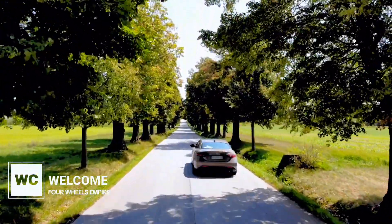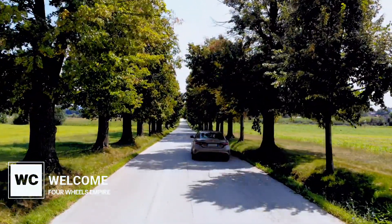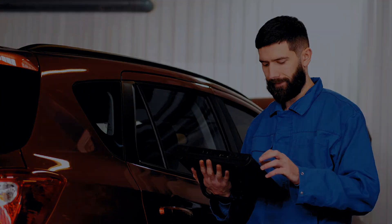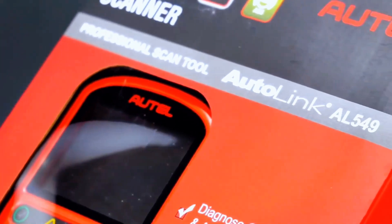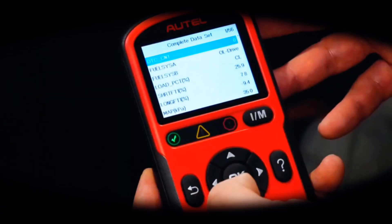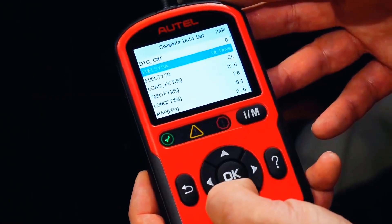Hey there, car enthusiasts. Welcome back to our channel. Today, we're diving into the world of automotive diagnostics with the AutoLink AL549. Whether you're a professional mechanic or a DIY car owner, this tool is a game changer. Let's get started.